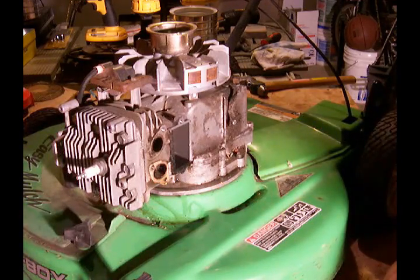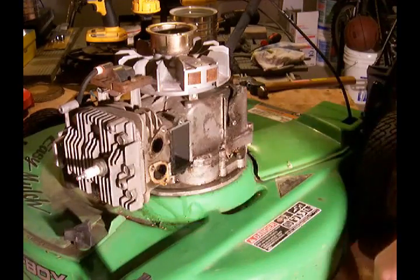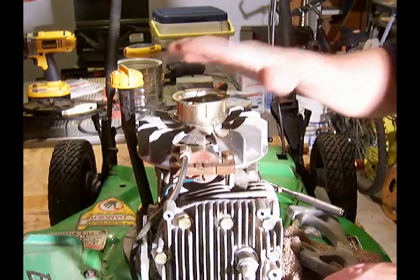Alright, now I think it's time to get serious. We'll start getting the flywheel off, and we'll even get the head off of this thing and see what the piston looks like. Time to remove the flywheel.